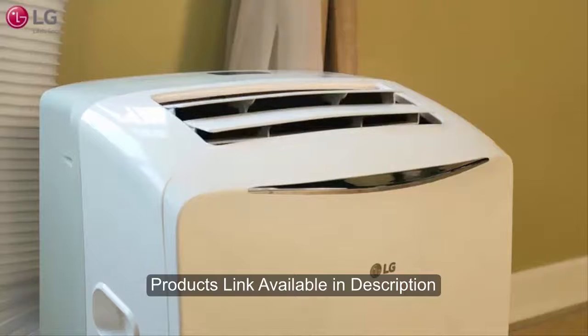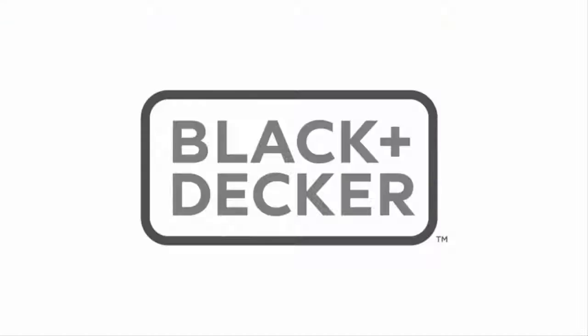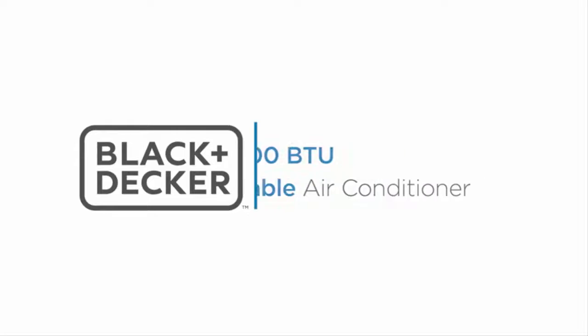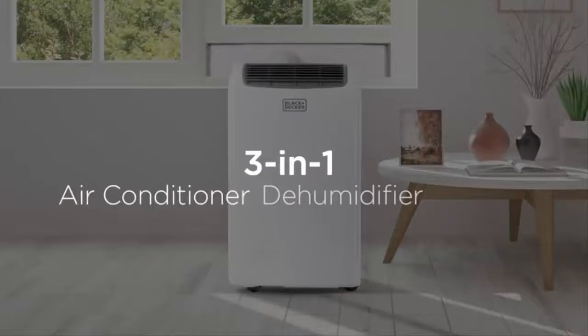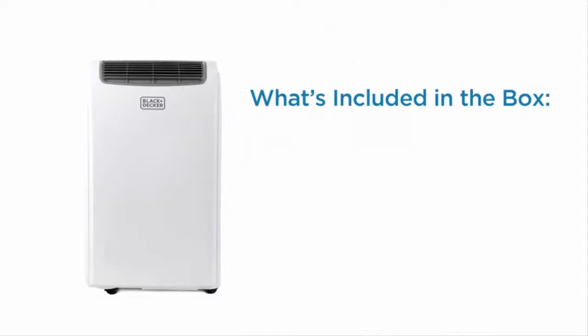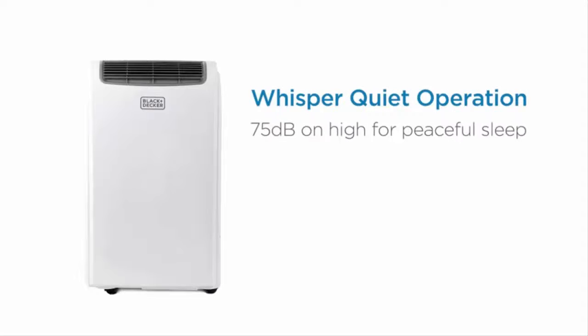Stay cool all year round with your new LG portable air conditioner.